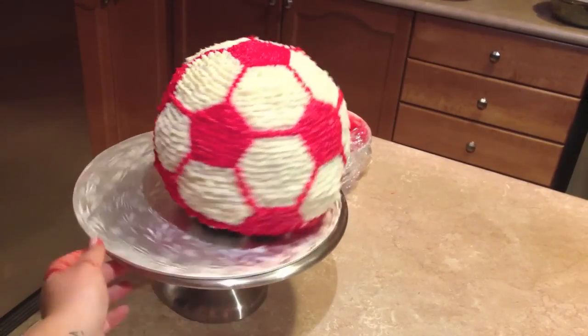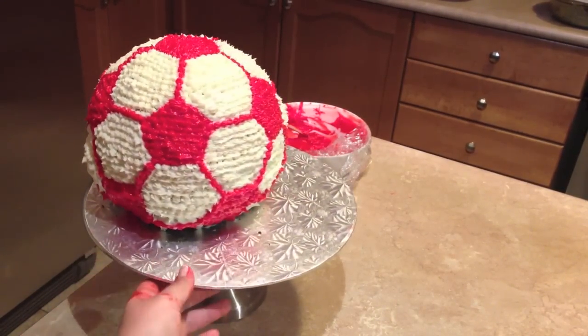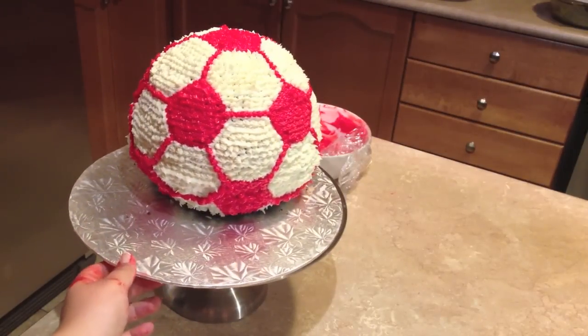And this is the end product. Again, there will be recipes below. If you guys have any questions, feel free to ask. Have a great day, guys.